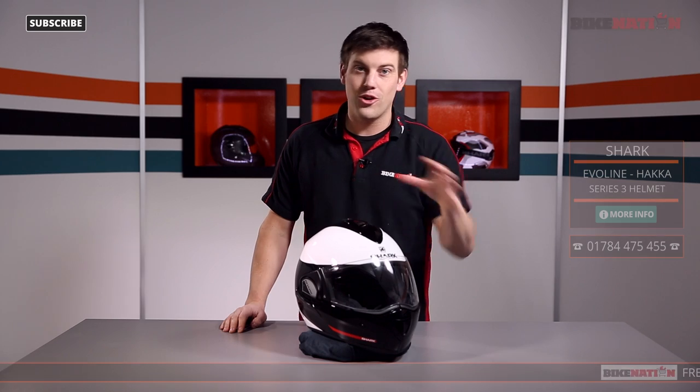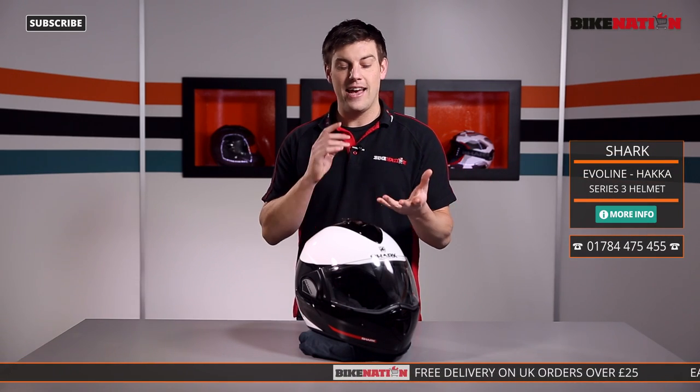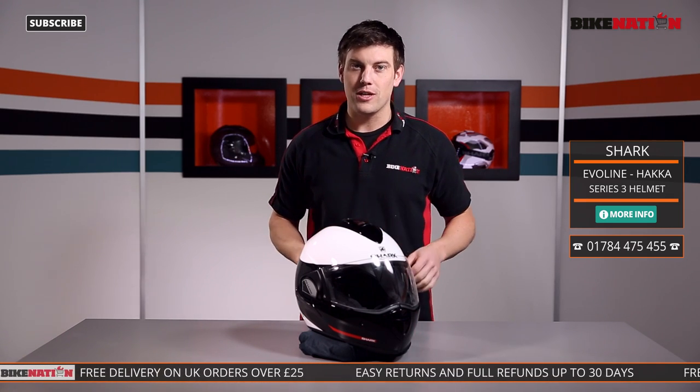Before we have a look at this helmet and all the different features, check out Bike Nation — you'll see loads of other helmet videos there. We're also on Facebook, Twitter and other social media too, and you'll find all the details on the bottom of your screen.